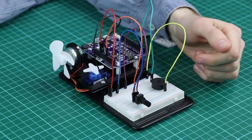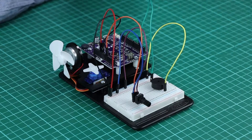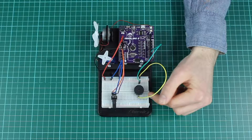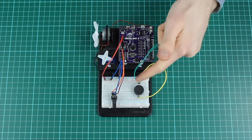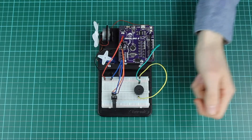The potentiometer is set up the same as in other experiments, going into analog input zero. The piezo buzzer is connected across from digital pin three and then around into the ground rail.